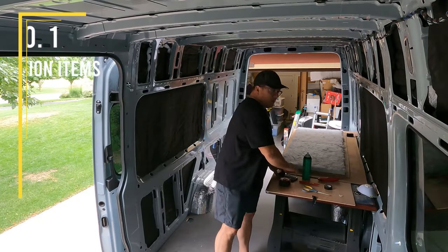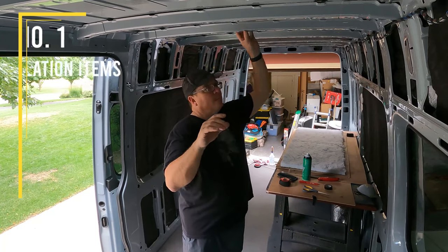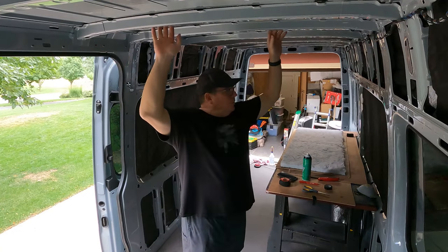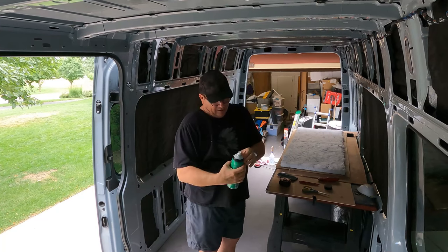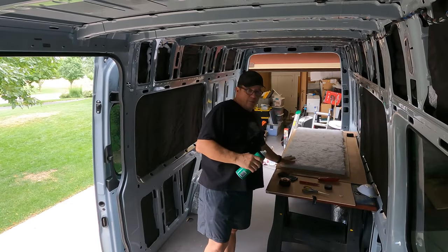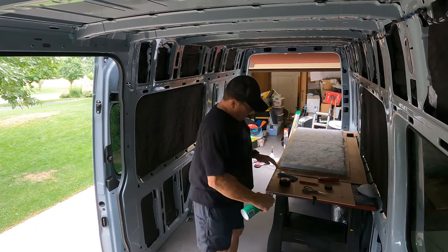I figured I would show you guys how we do the roof panels — this is really a two-man job, but I've been feeding all of these ribs by myself. I can pretty much reach it from side to side. When you're getting ready to do the Spray 90, it takes a little bit longer to dry on the metal than it does on the thinsulate, so I usually spray the metal first and the thinsulate second.